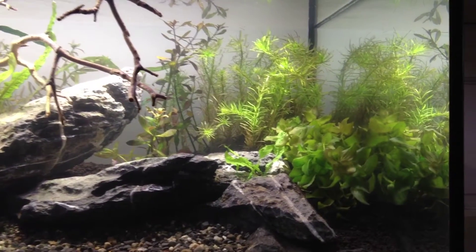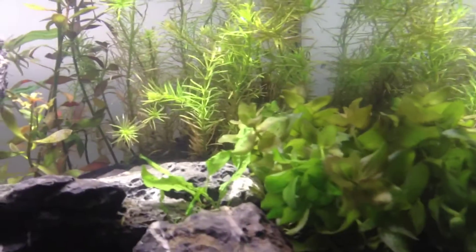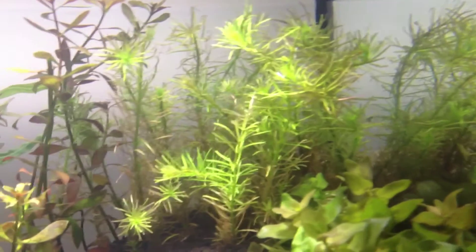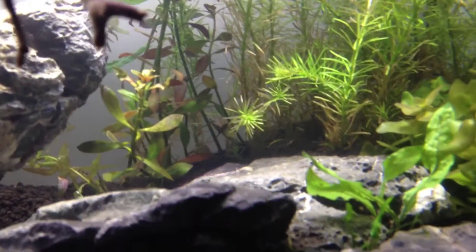On the far side we have Bacopa caroliniana, and at the back we have Rotala nanjenshan and Ludwigia palustris.